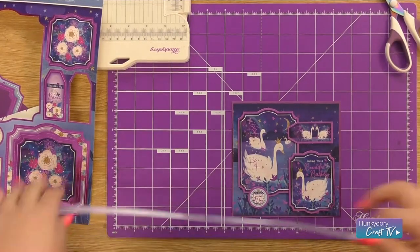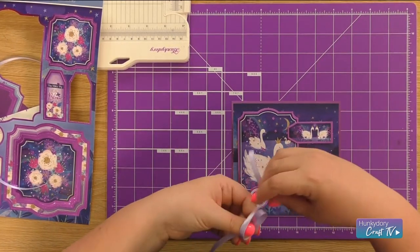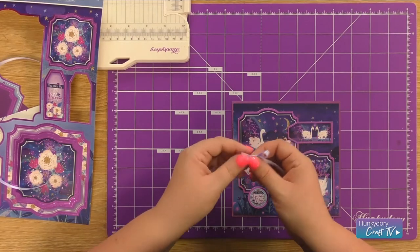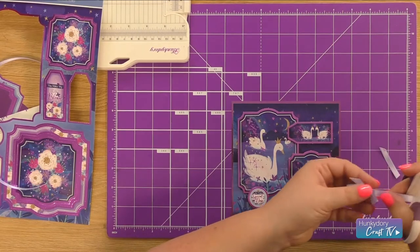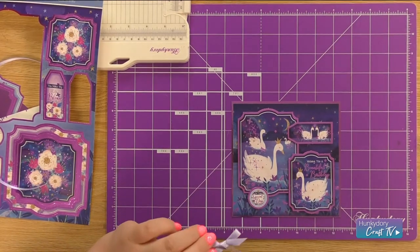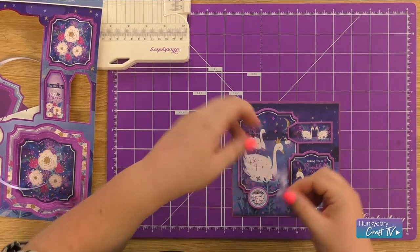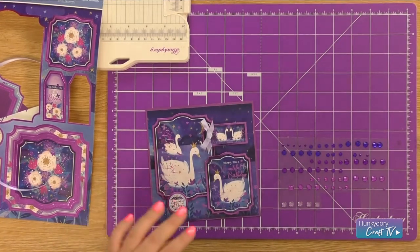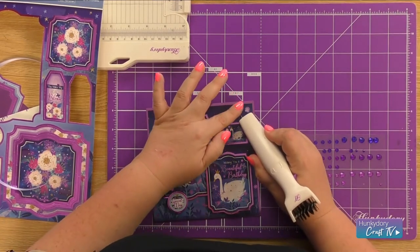I'm going to take a little bit of purple ribbon and I'm going to tie myself a bow. Trim away the excess - I'm going to trim the ends quite short so it doesn't interfere with the picture on the topper. And then using a little bit of construction glue on the back, I'm just going to pop this onto the tag. And I'm going to bring in my gems and just add three of the light pack lilac gems to the top right hand corner.